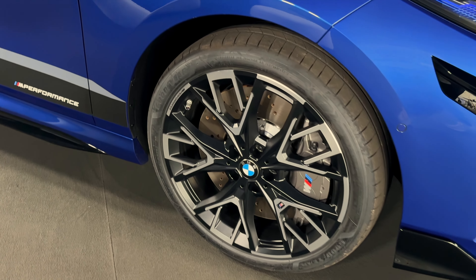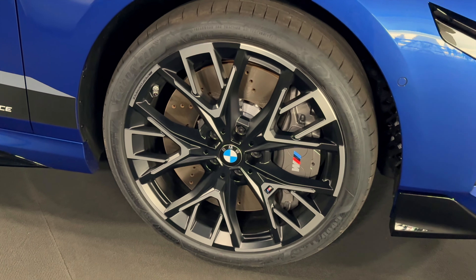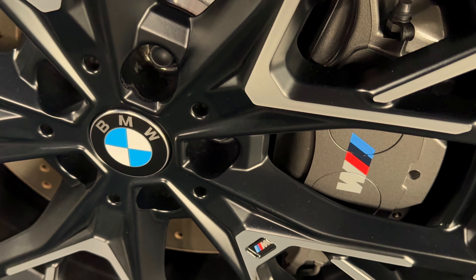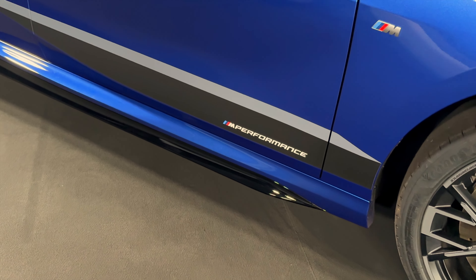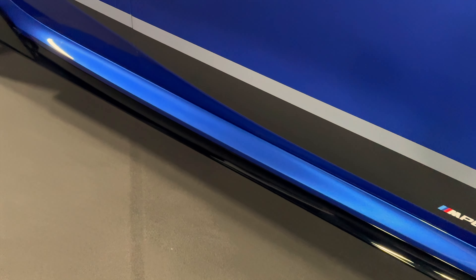Moving to the side, those are M Performance wheels as well — very unique design, two-tone gray with black. You have the M Performance brakes in gray as well. There's an M Performance sticker on the door right there, and of course you get that rocker panel too.